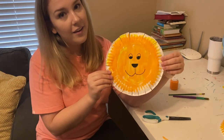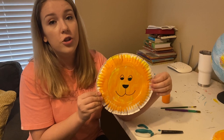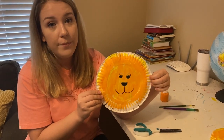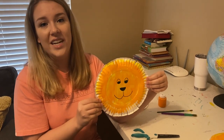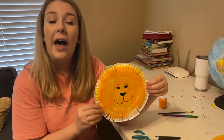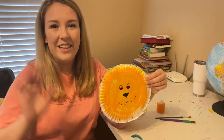What do you think? Are you gonna make a lion? I would love to see it, so make sure you post a picture below. Remember, our book fair is open from Monday, April 13th to Friday, April 17th. I hope that you find some fun new books for you and your family. Bye friends, I'll see you later.